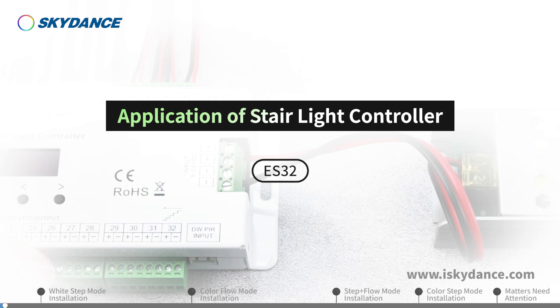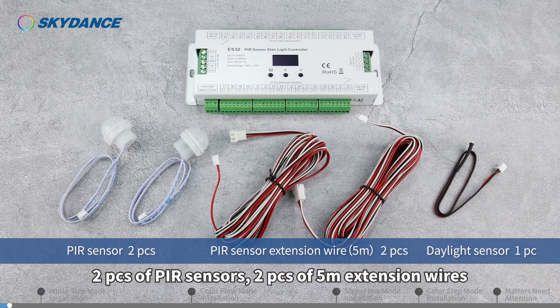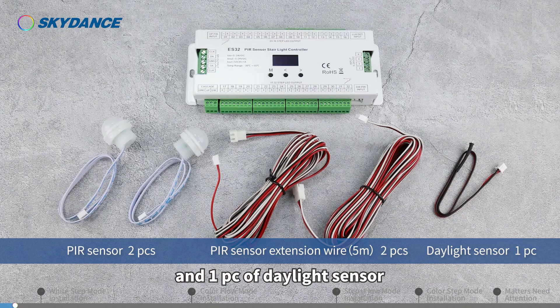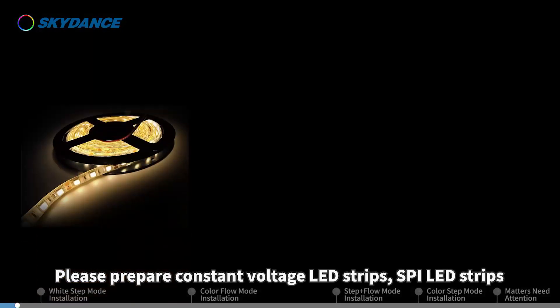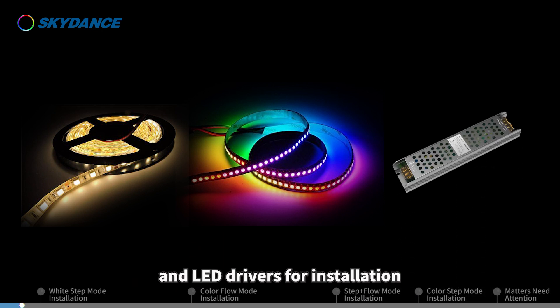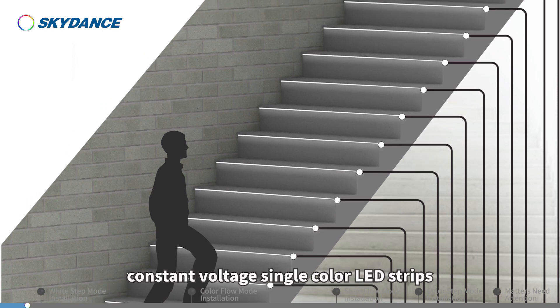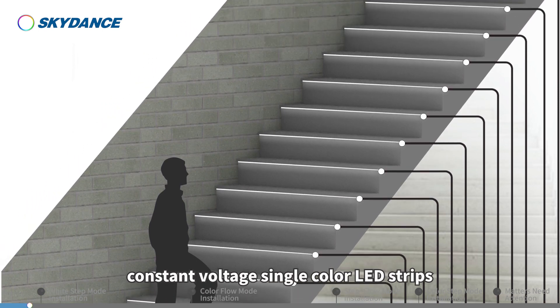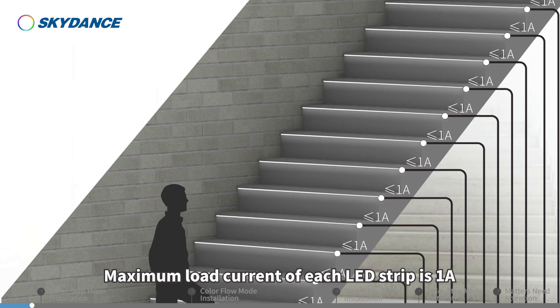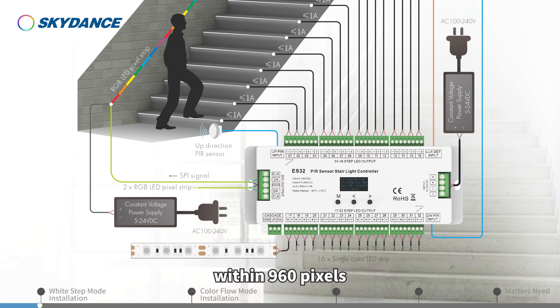Application of Stairlight Controller. The Skyden Stairlight Controller set includes a controller, two pieces of PIR sensors, two pieces of 5-meter extension wires, and one piece of daylight sensor. Please prepare constant voltage LED strips, SPI LED strips, and LED drivers for installation. The controller can connect up to 32 pieces of constant voltage single color LED strips, with a maximum load current of 1 amp per strip, and two pieces of RGB SPI LED strips within 960 pixels.